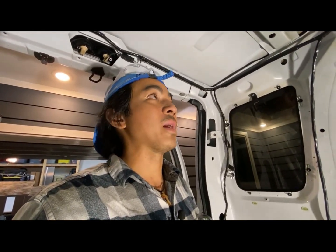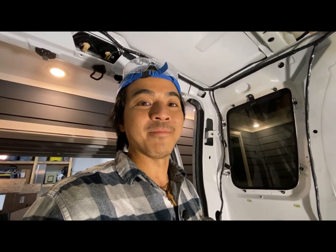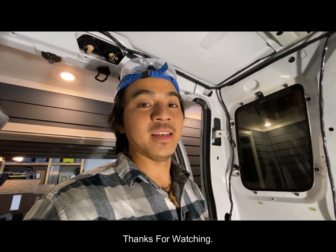I hope you guys enjoyed it and learned something, and maybe you'll try to install your own RV AC. I'll see you guys real soon here on JT Time.